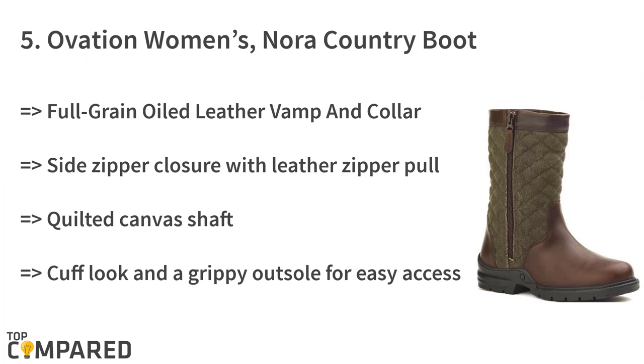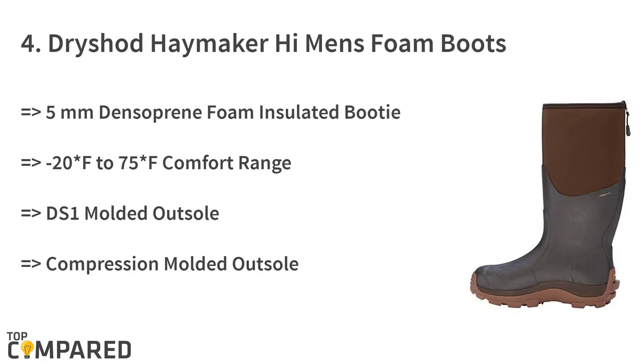The fifth product is the Ovation Women's Nora Country Boot. The leather boot features a full-grain oiled leather vamp and collar. It has a slide zipper closure with a leather zipper pull, a quilted canvas shaft, and durable metal hardware. The boots have a top cuff look and a grippy outsole for easy access.